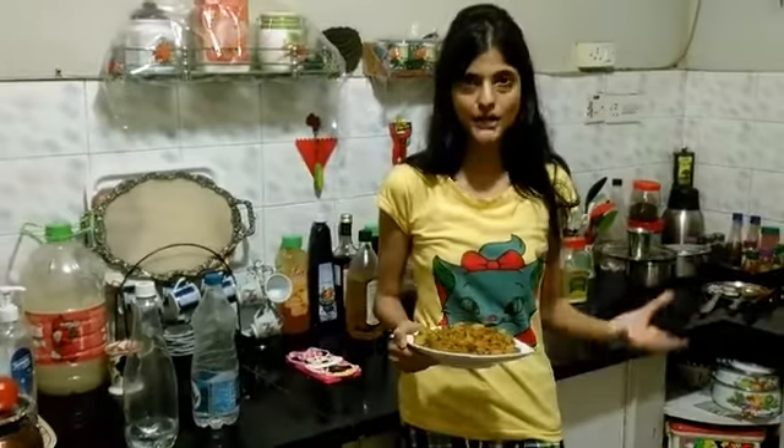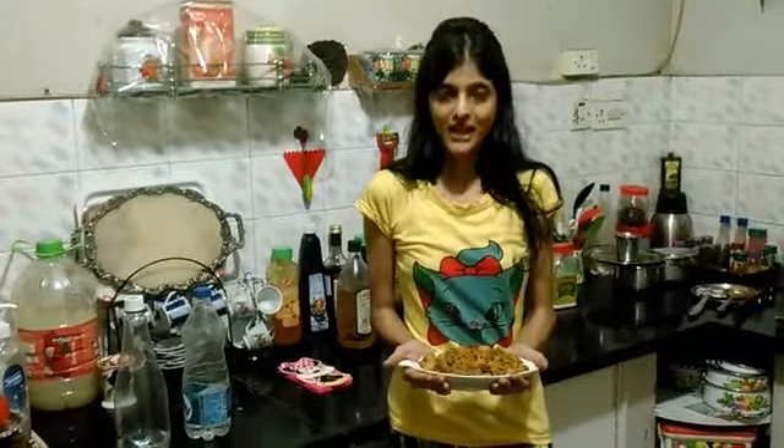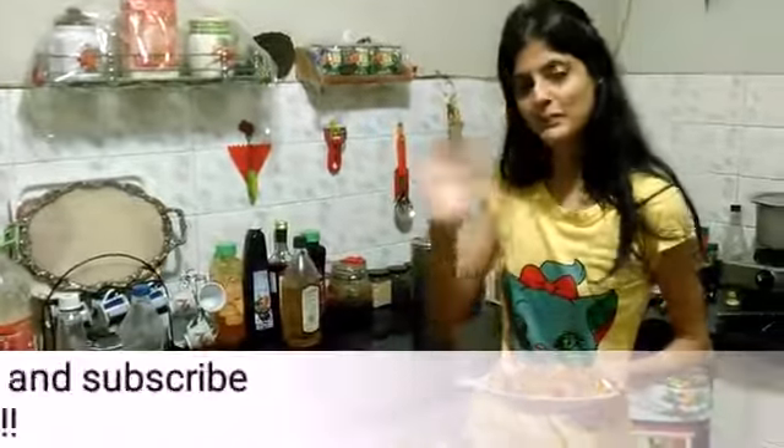Dish it out as the masala is leaving the sides and releasing oil. I've garnished it with sesame seeds, and here we have the yummy small gourd or ivory gourd with potato. Please don't forget to like and subscribe to my videos — bye bye!